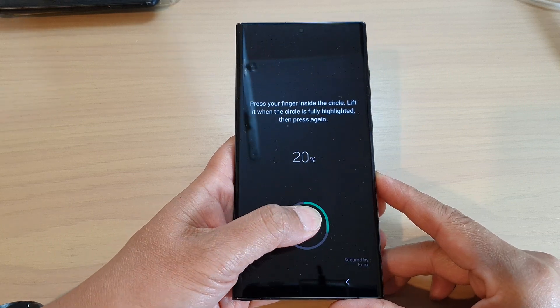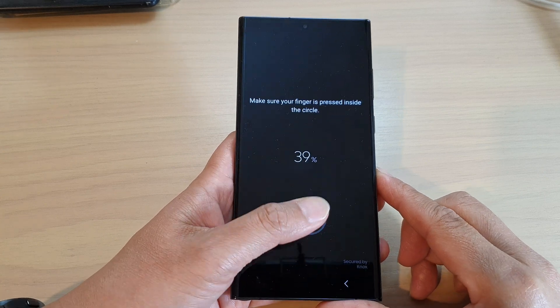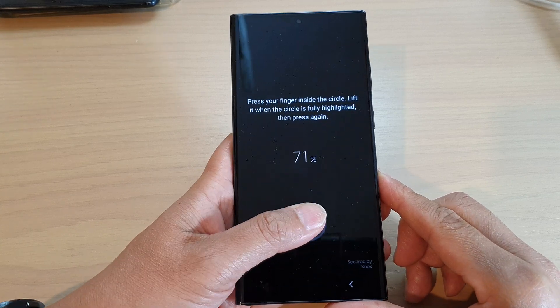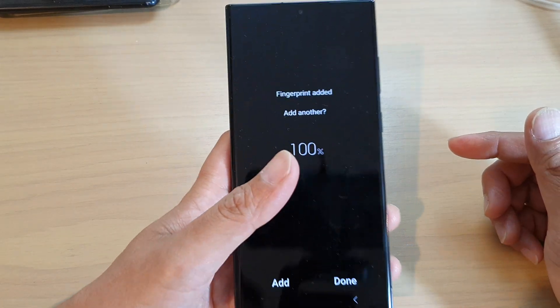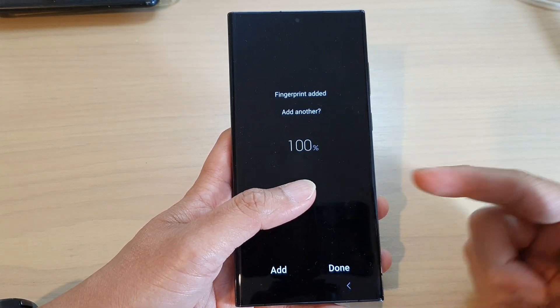Now just put your fingerprint on the fingerprint scanner. Scan around your thumb or your fingers. Scan as you would normally hold your phone so that when you try to unlock it, it would have an accurate scan.